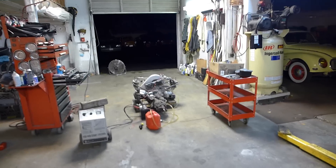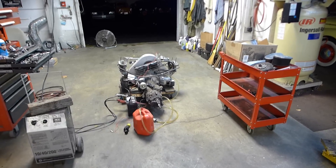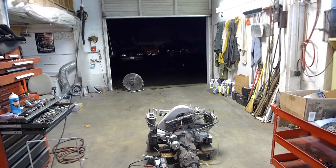All right, so it's been a while. We're in the shop. It's late at night, everyone's gone home. The phone stopped ringing. It's my favorite time of day — you can see it's pitch black out there and it's raining and cold. The winter is here.